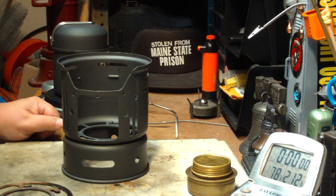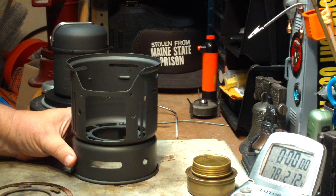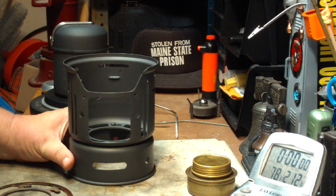Hi, Hiram here. Today I'm going to do a boil test on this Alex 7-piece camping cook set.